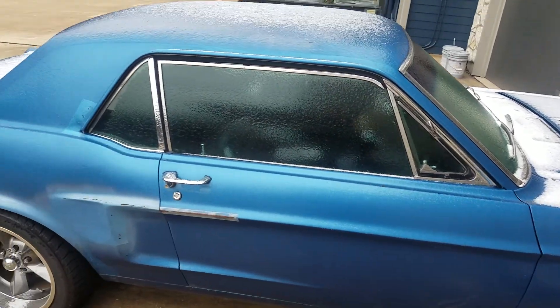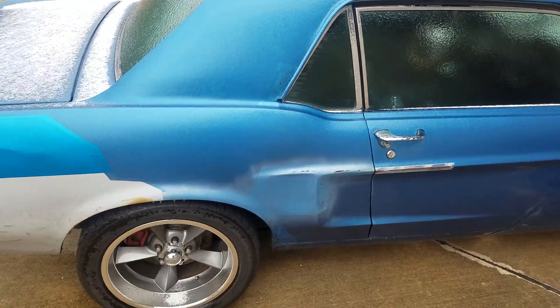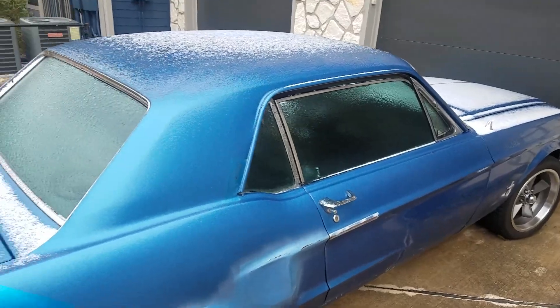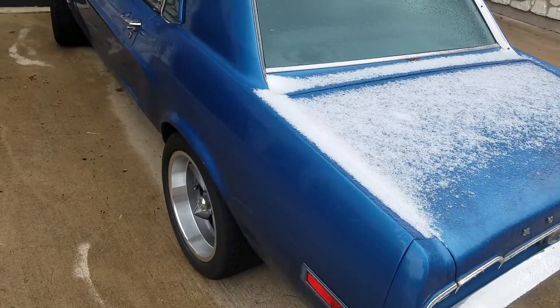I just want to make a quick video. This is my '68 Mustang that I've got listed for sale. It's like 30 degrees out this morning, so I figured this would be a good time to show that it adapts well to all the different conditions.